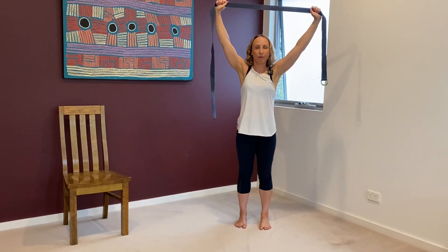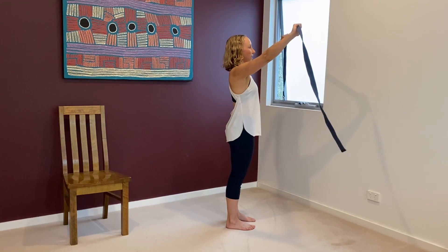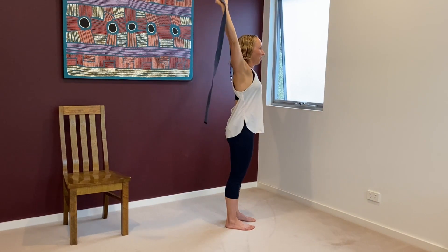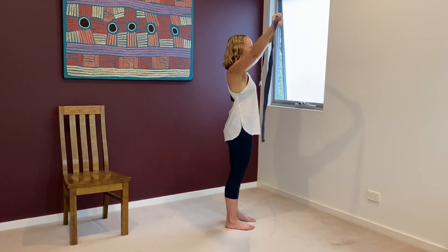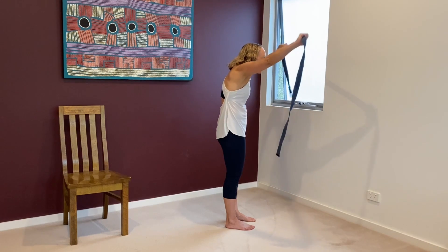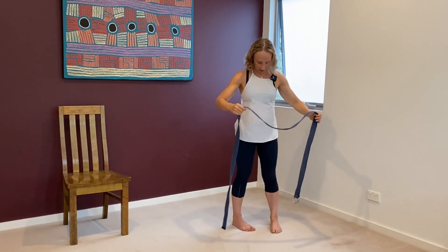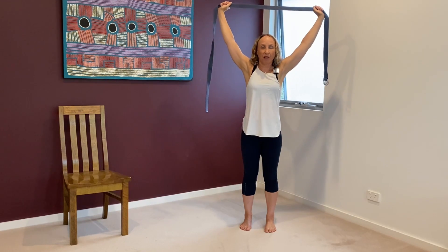Inhale. If you're a bit stiffer, you might just go to there. Exhale. If you have a sore shoulder, don't go into the pain, just take it to your edge. If you're a bit more flexible, you might go a bit further. No force, no strain. Most people when they're older are a bit like this, so we are trying to keep our shoulders and spine more open — younger joints. It's not going to happen on its own. Do some work, make it feel good.